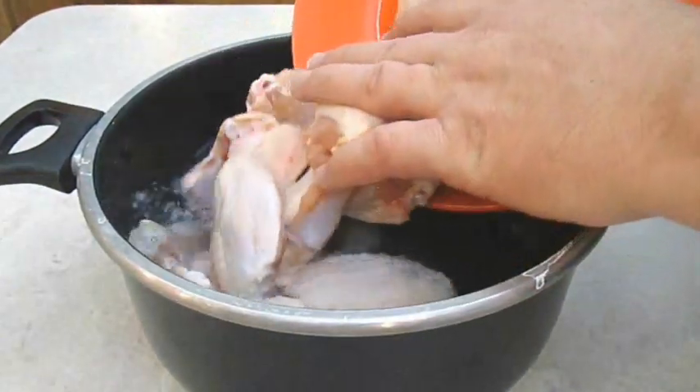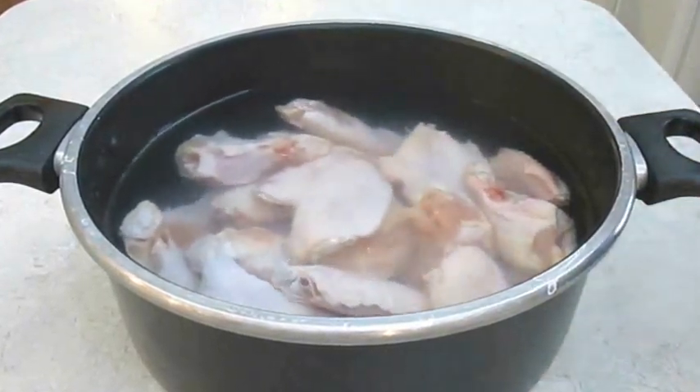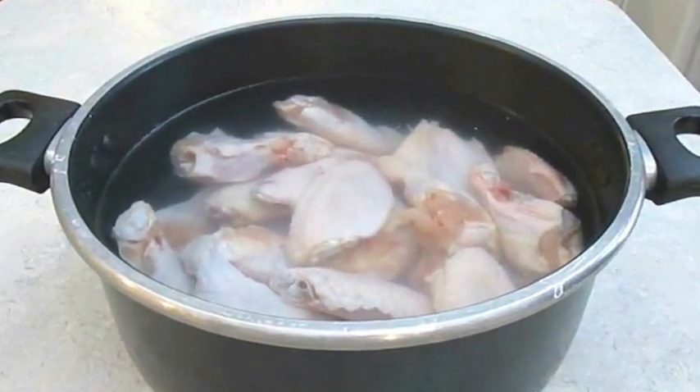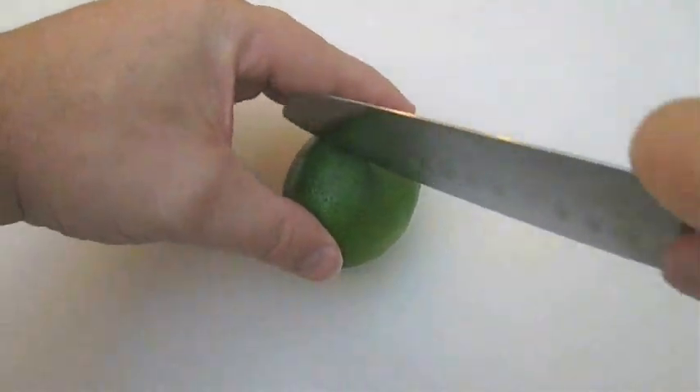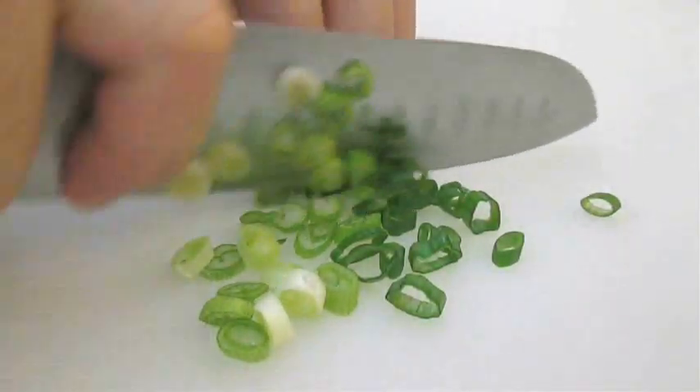You want to add these to the cold water brine and let these soak at room temperature for one hour. In the meantime, we're going to need a lime, and we're also going to need some chopped scallions.